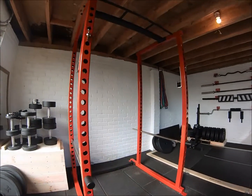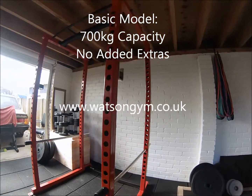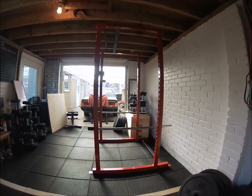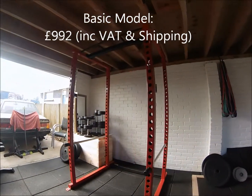Before I get on to all the pros and cons, it's worth mentioning that this is just the basic model. If you go to watsongym.co.uk you can see there are quite a lot of customisable options like additional lift-off hooks, different pull-up bars, and obviously all the colours are available on there as well. This model retails at £992 including shipping and tax.